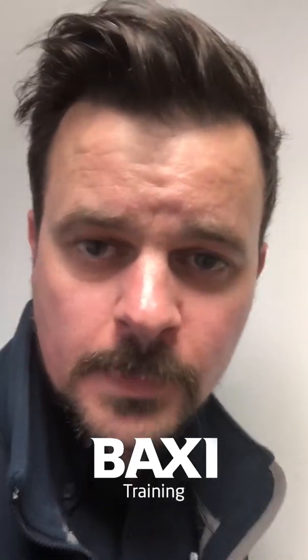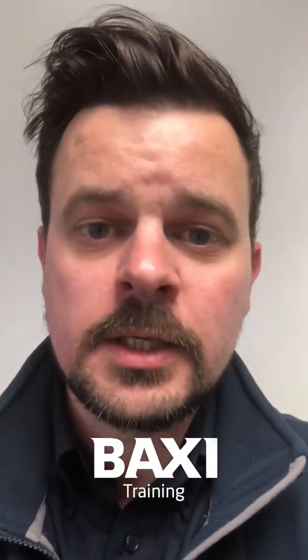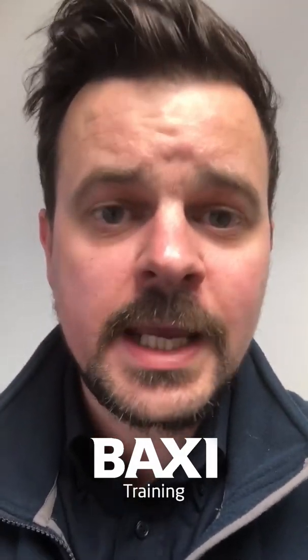Unfortunately mate, I'm going to struggle with that one — and it's not because it's difficult, it's because I haven't got one. I'm working from home. So how about when all this is over, you book yourself in on a training day, come and see me, and we'll do it together. I'll even put the kettle on for you. But going back to your IFOS question...